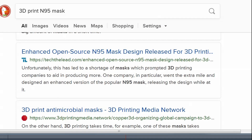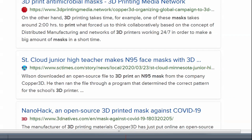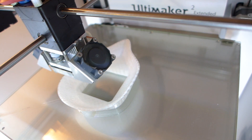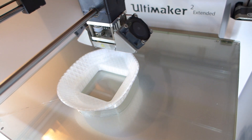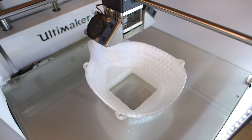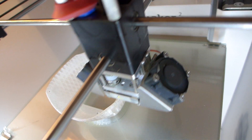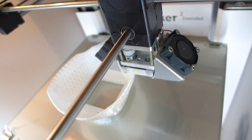Luckily, a lot of makers are rallying to meet the need of N95 masks and face shields. My 3D printer takes about 4 to 5 hours to complete a mask on high quality. I could print faster, but even on a lower quality, it's not going to be any faster than 1 to 3 hours. High quality is actually pretty important for masks specifically, and I'll go into why later.